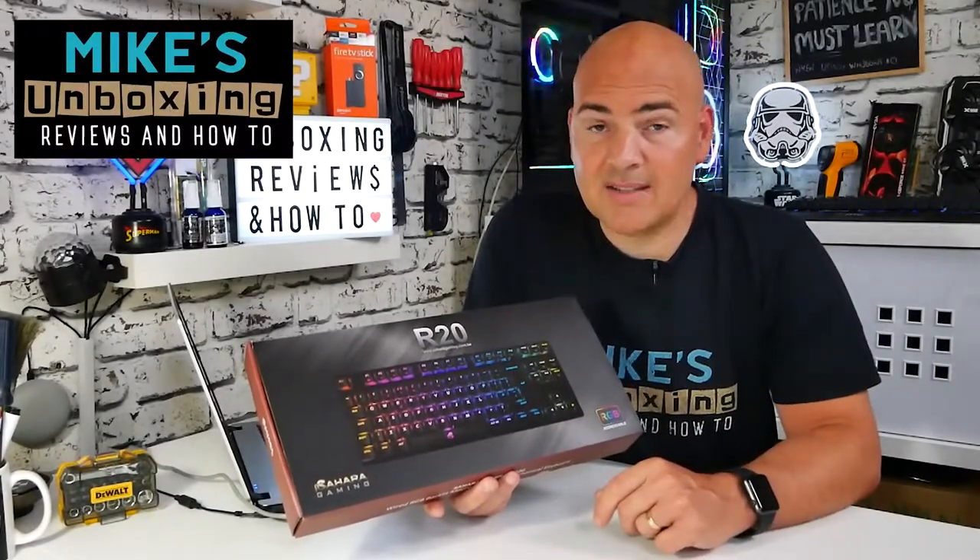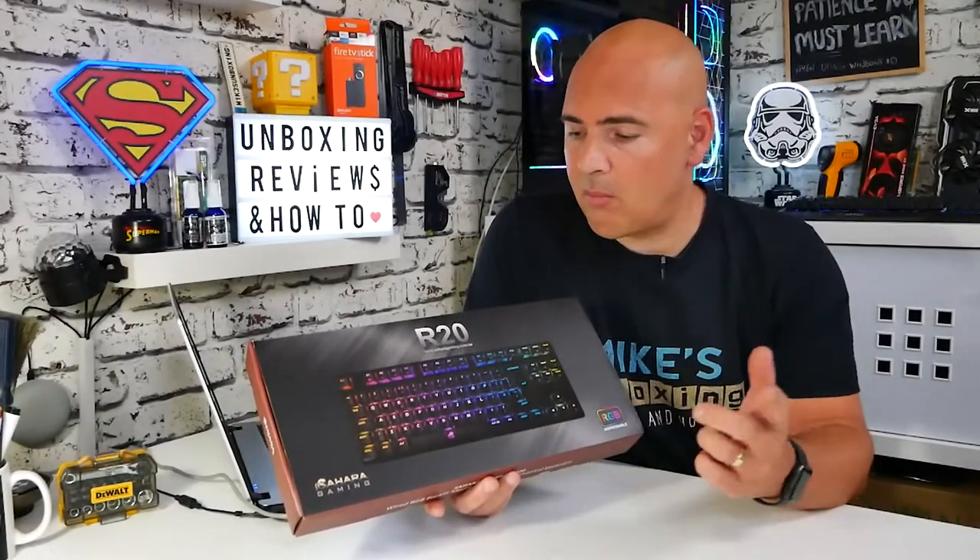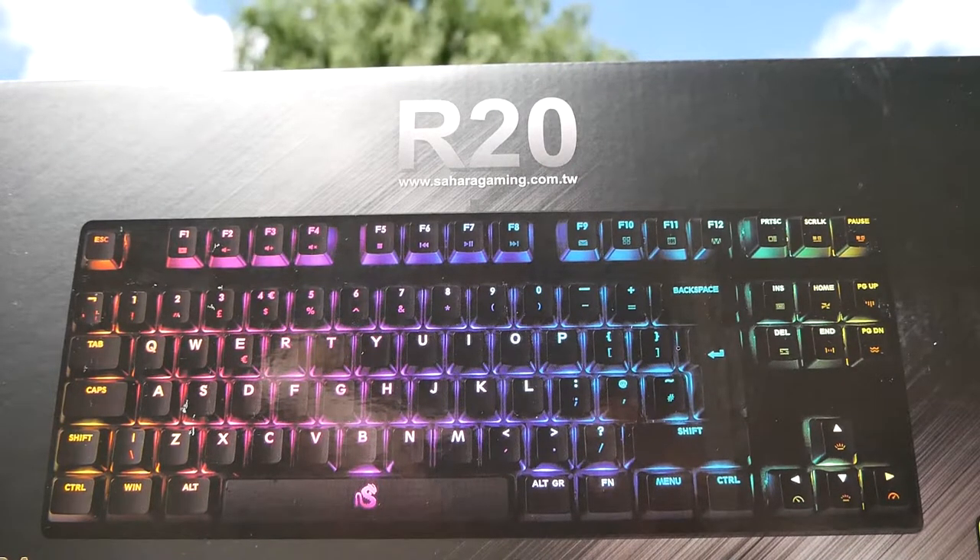Hi, this is Mike from Mike's Unboxing Reviews on How To, and today we're going to be taking a look at a keyboard from Sahara Gaming. This is the R20, 10 keyless.